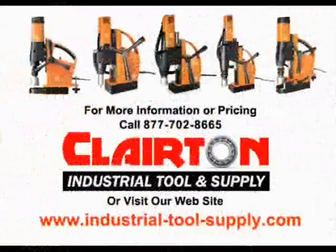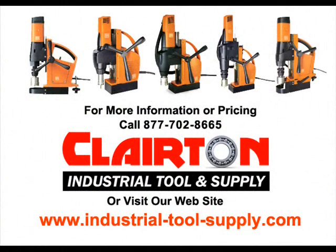For more information about the complete line of Fein magnetic drills, or assistance in selecting and pricing the right mag drill, call Claritin Industrial Tool & Supply at 877-702-8665, or visit our website at www.industrial-tool-supply.com.